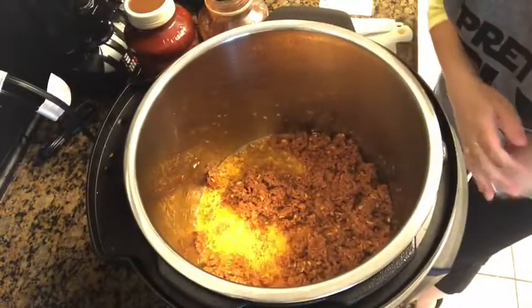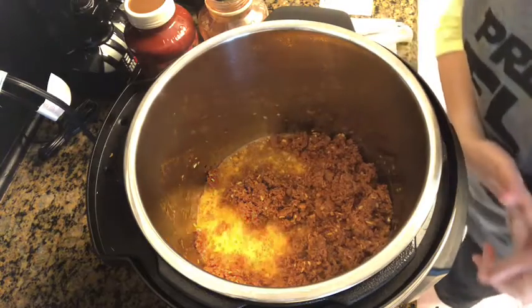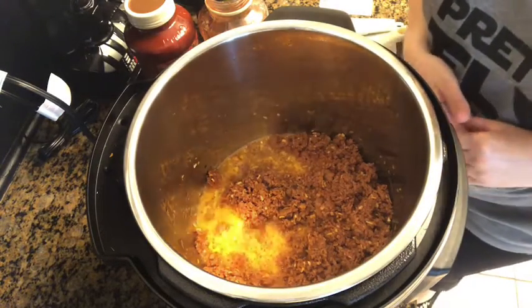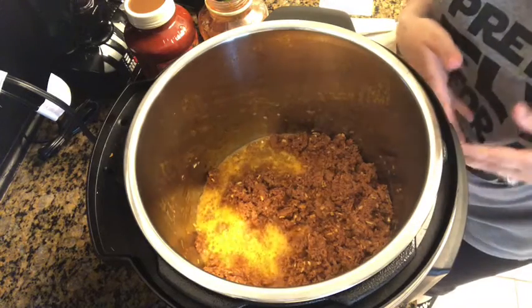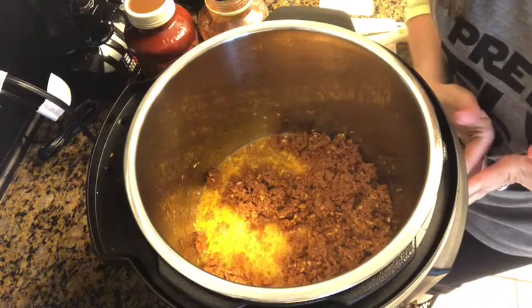Hi everyone, it's Caro, your favorite pescavini vegan, coming to you for our Meatless Monday recipe. Today's recipe comes from the All Recipes Dinner Spinner app, a favorite of mine, and it is the pizza pasta, but in the Instapot.